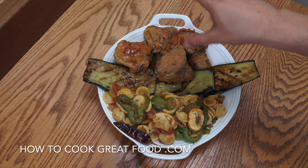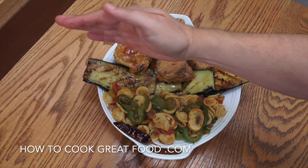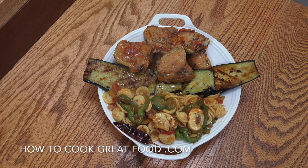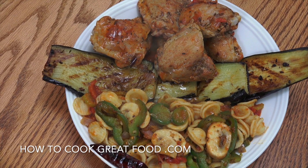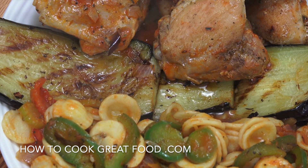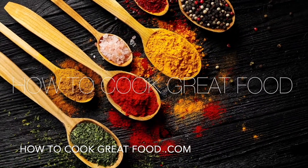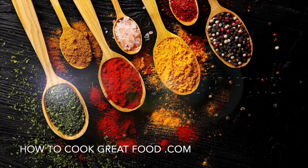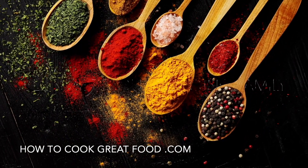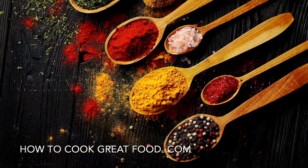And there you go — served up! The chicken's on the side, the eggplant down the center, and our lovely pasta just there. Absolutely wonderful. I hope you enjoy that. Don't forget to subscribe to our channel, give us a thumbs up, leave us a comment and say hi. We'll see you soon — lots of love!